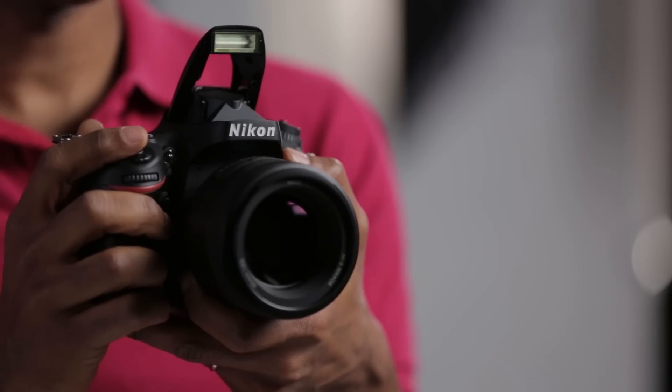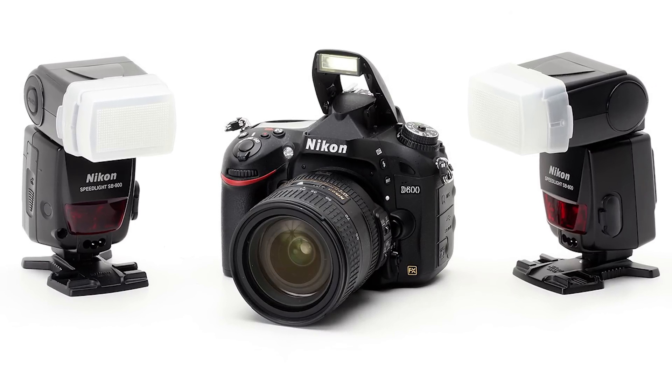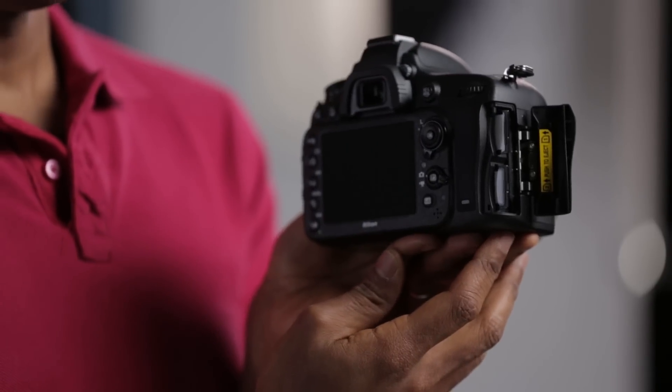The D600 has a built-in pop-up flash that can be used in commander mode to wirelessly control your Nikon speedlights. It also has dual SD card slots to give you a lot of flexibility — you can record to both cards simultaneously, use one card for overflow, or simply record JPEGs to one card and RAW files to another.